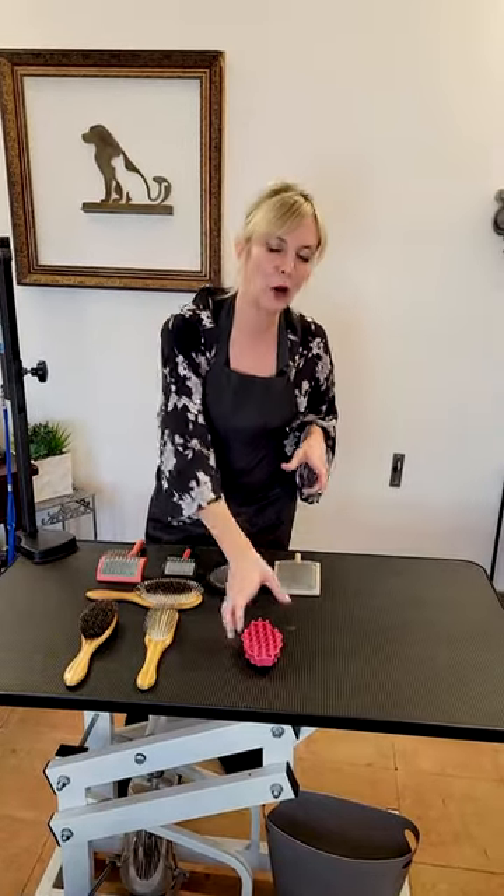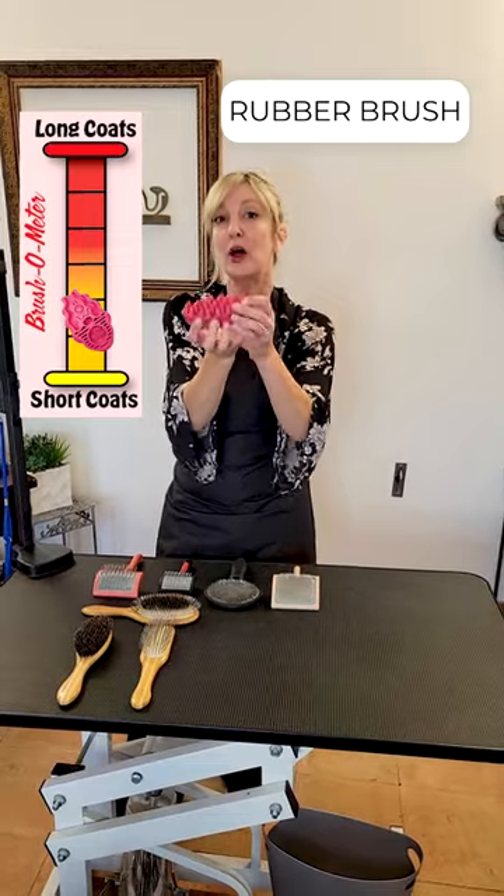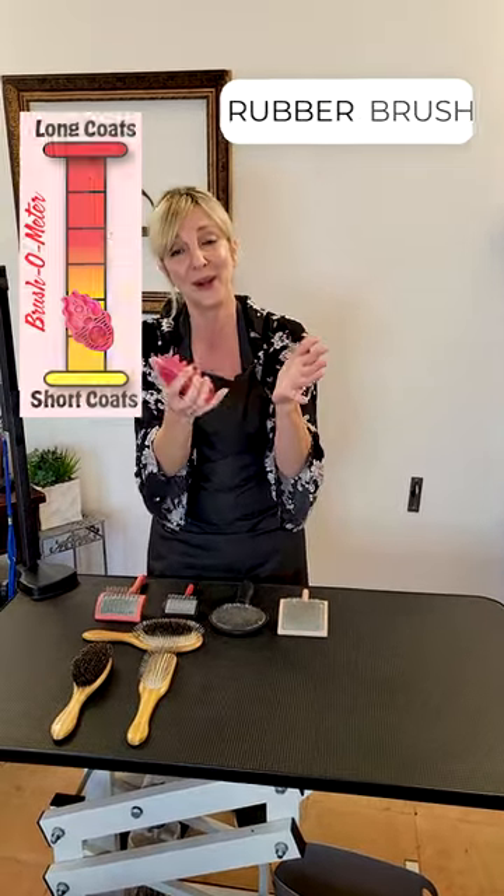Let's jump into our rubber brushes. This is what we use to distribute oils and pull dead coat from our smooth and short coated breeds.